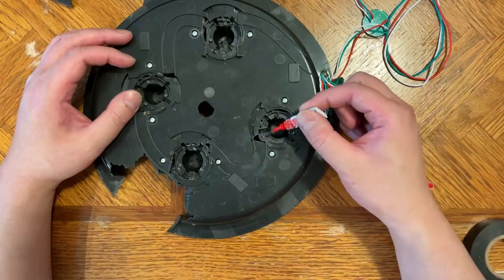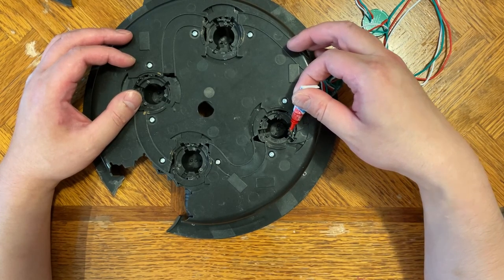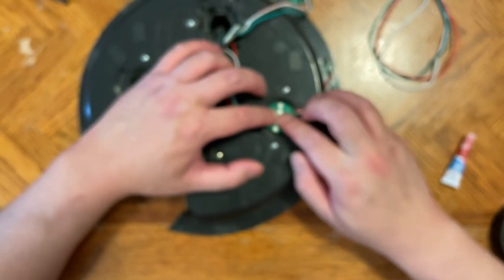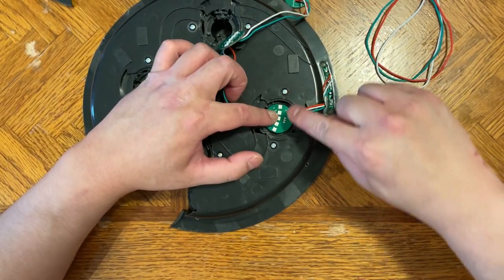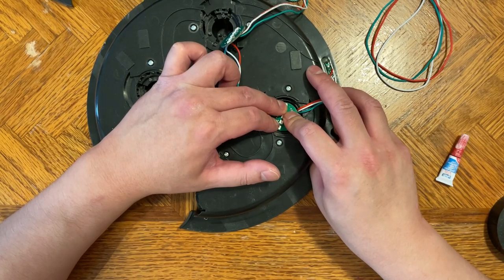If you're using super glue, all you need is just a tiny dab — don't overdo it. Make sure the LEDs line up with the registration marks you put on earlier, then hold it still nice and tight until it bonds.